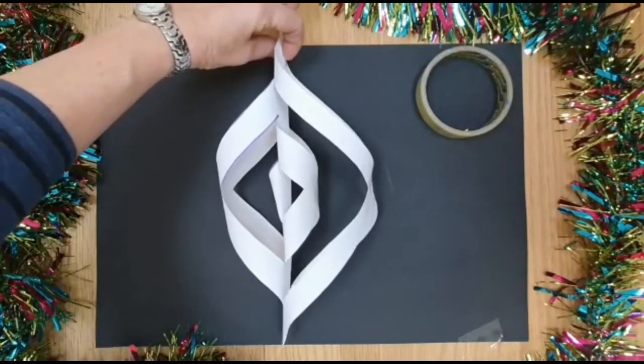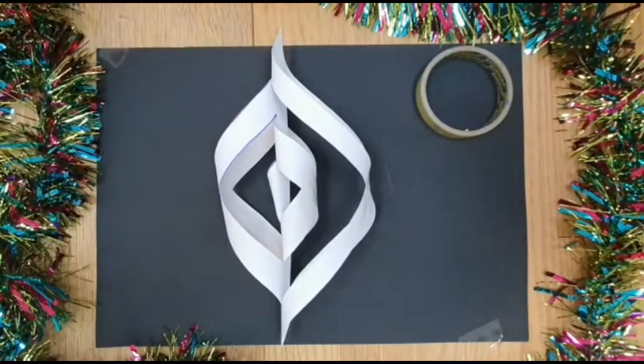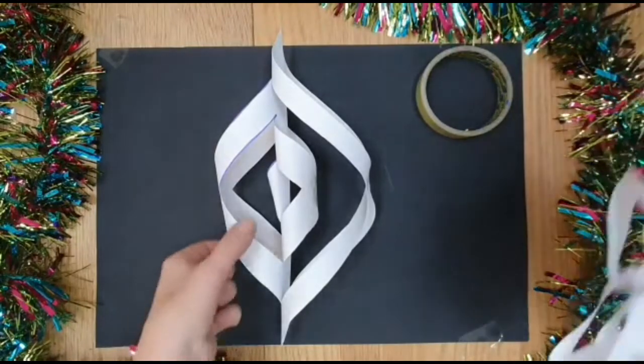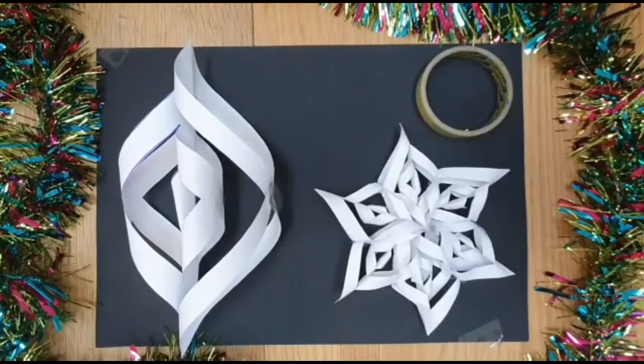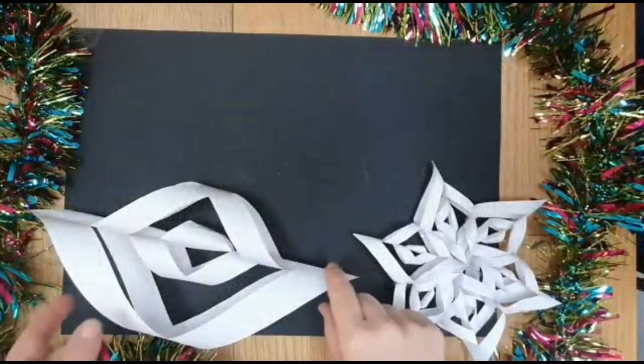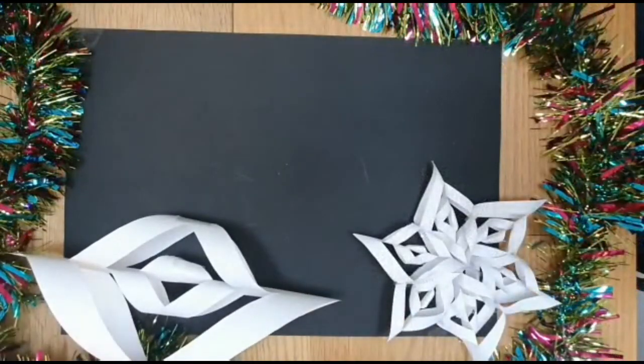Put a piece of string up here and then hang it up — it looks really pretty. But to make the more complicated snowflake, to begin with what you'll need is six of these. So with each of your squares of paper make this shape, and then we're going to show you how to make the full snowflake. This snowflake is going to be much, much bigger because I started off with a bigger square of paper.